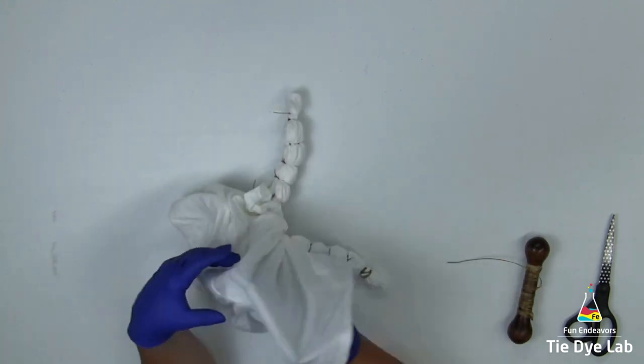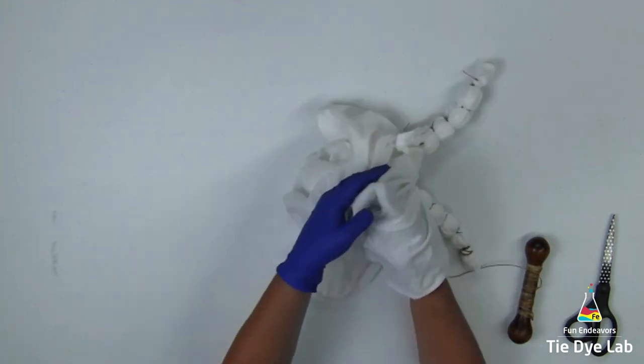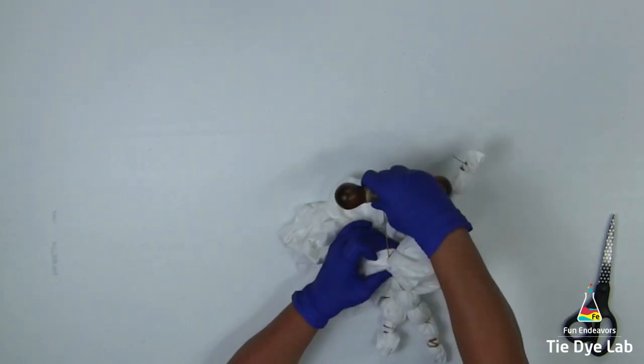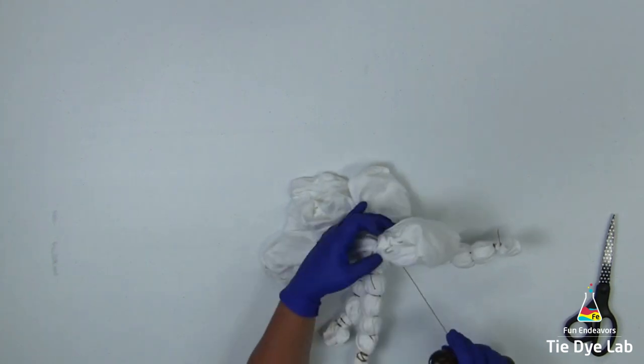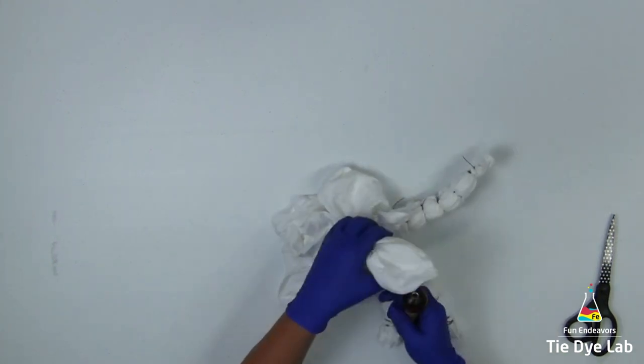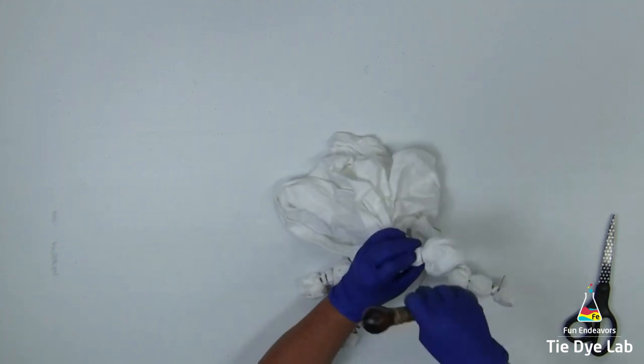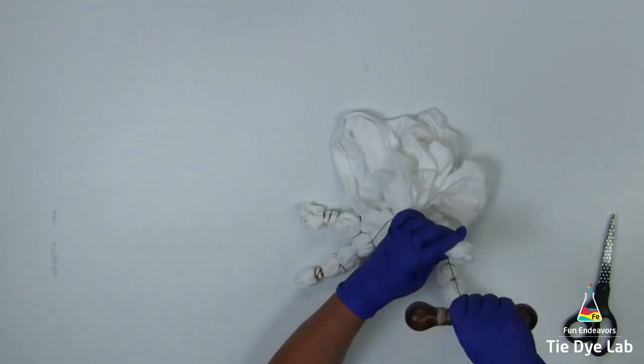After I have my entire shirt tied up, I'm going to set it aside for a couple of days and let it dry out really well. I feel like with thicker folds like this, whenever I dye them and they're partially damp, I don't get as good a color saturation as I do when they're dry, so I like to let these thicker folds go ahead and dry out before I dye them.